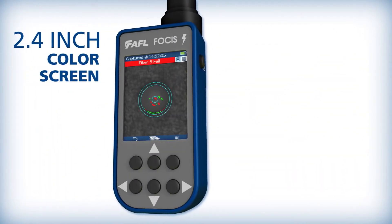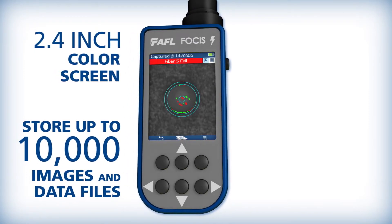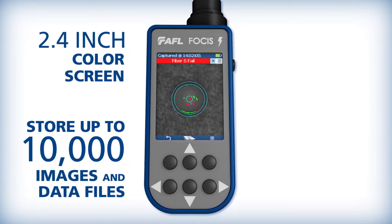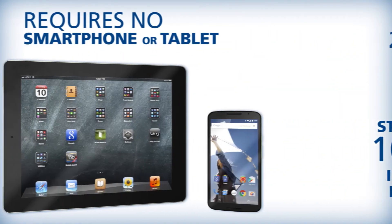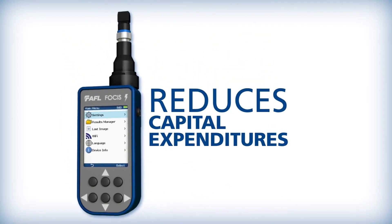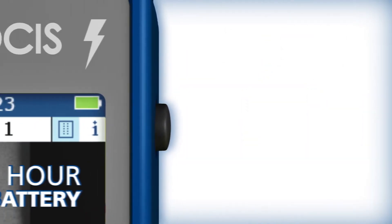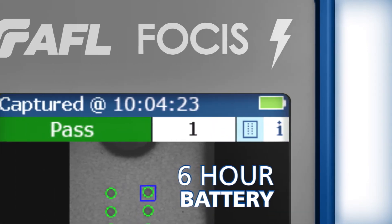With an integrated 2.4-inch color LCD screen and internal storage for up to 10,000 end-face images and data files, Focus Lightning is completely self-contained. It requires no smartphone or tablet, thus saving on capital expenditures. Its rechargeable battery provides six hours of continuous use, minimizing downtime.